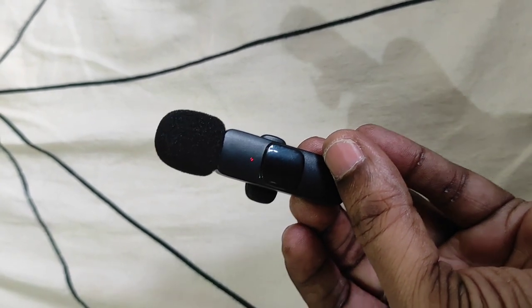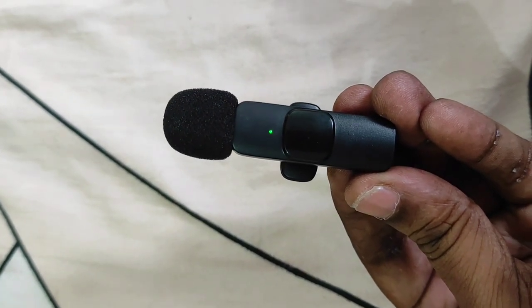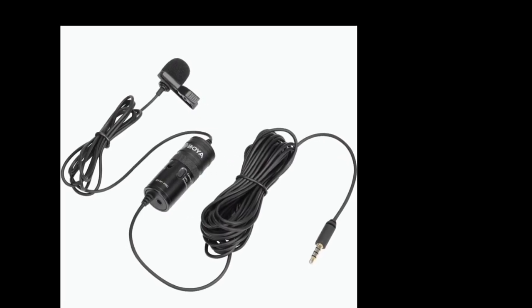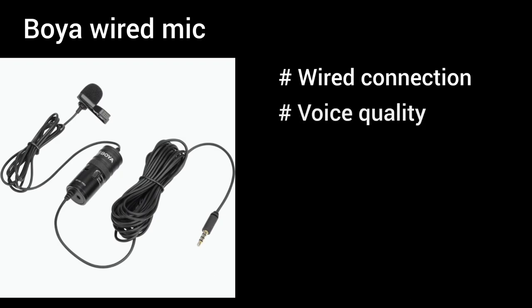Now we are ready for taking videos. We are going to compare the wired mic, so we are going to shoot with the wired mic. That is a disadvantage. The voice quality is better, so the voice is good for checking the texture.